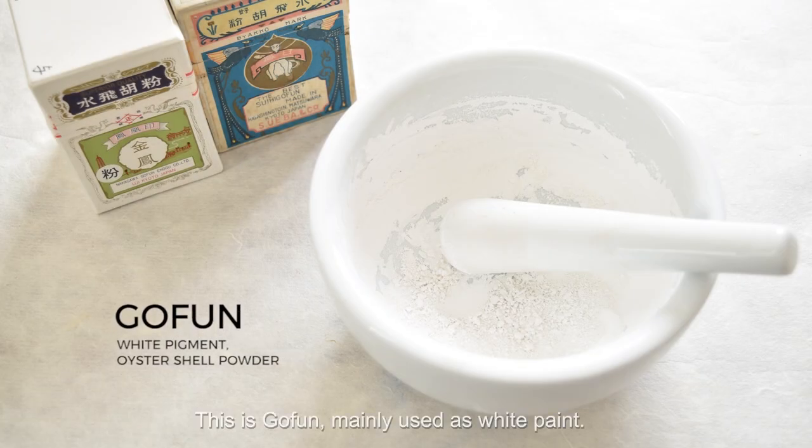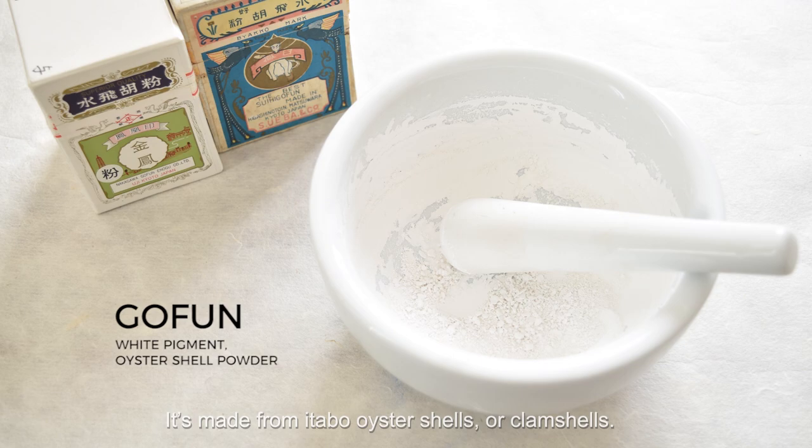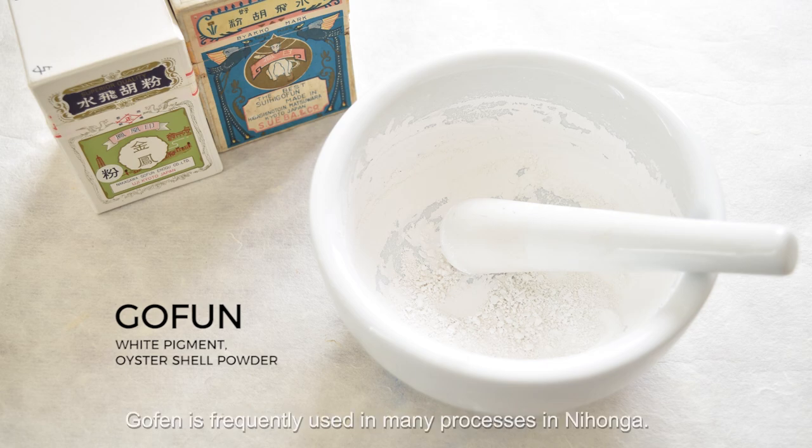This is gofun, mainly used as white paint. It's made from itabo oyster shells or clamshells. Characterized by the fine particles which produce a smooth matte texture, gofun is frequently used in many processes in Nihonga.